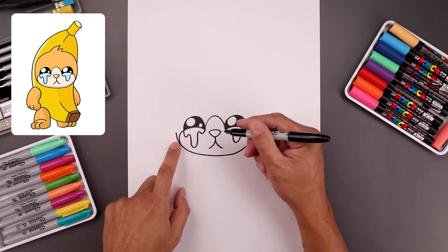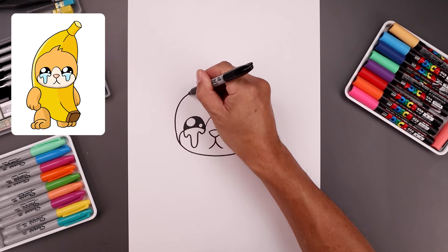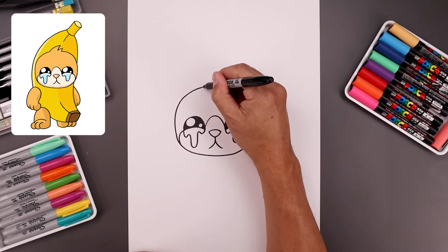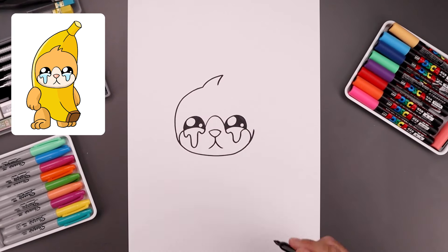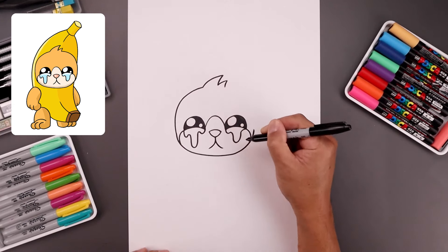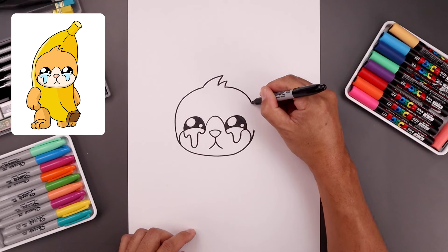Now let's draw the side of the head going up towards the top. Starting left, going up, round up the head and just pull that in towards the middle. Now I'm going to add some hair along the top and bend this up and across towards the right, then bring that back down. Let's add a smaller point going up and then back down. I'm just going to round up the side of the head and then bring that down towards the right.